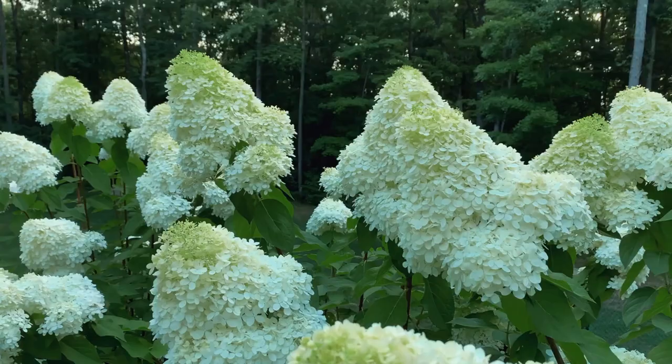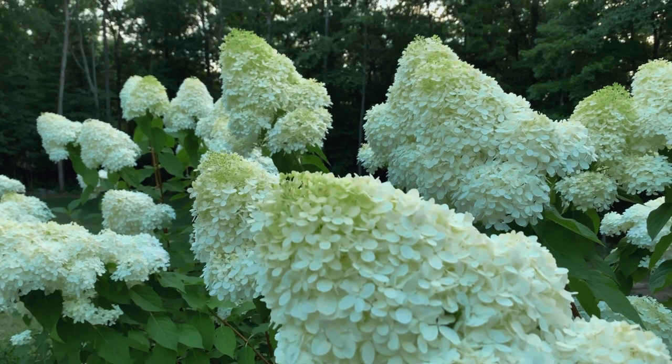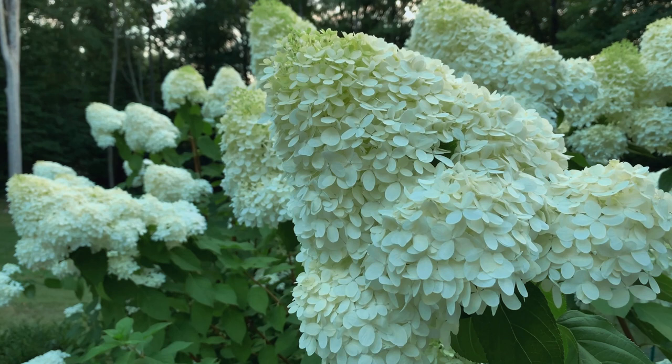If you want smaller blooms that kind of come in all around, then leave it alone. So if you do prune it back, do it by about a third. And you know what the best thing is? If you have two limelight hydrangeas, do the exact opposite with them — prune one back, leave one alone. Then that season, you'll see which look you like better. If you want those colossal blooms — like when your neighbors walk by and say, oh my God, what are you doing? — then prune it back by about a third.